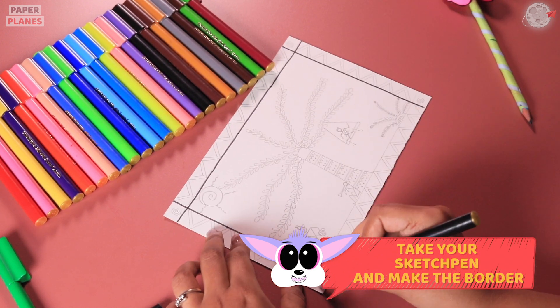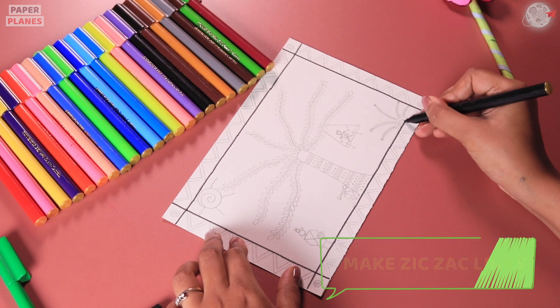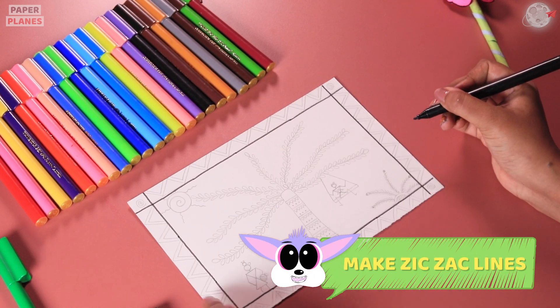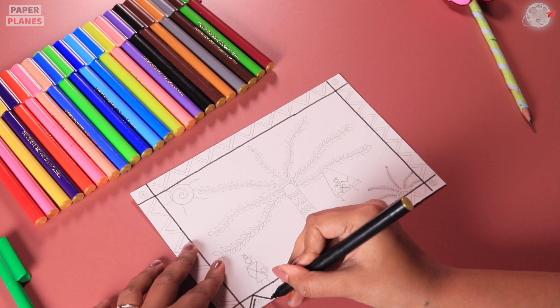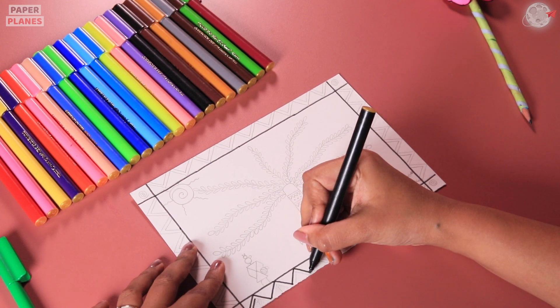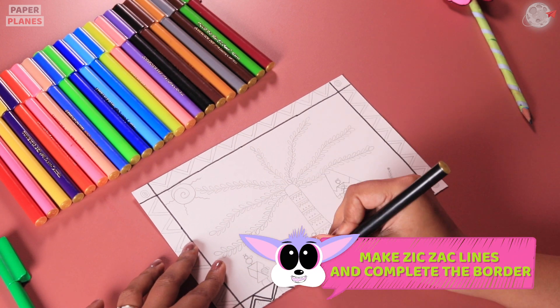First, we will make a border like this. After making the line border, why don't we start making the zig-zag ones? Let's make triangles and then complete the entire border.